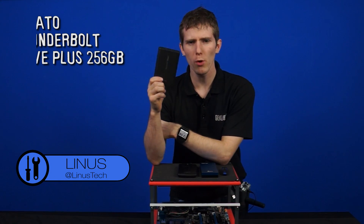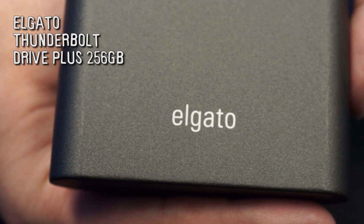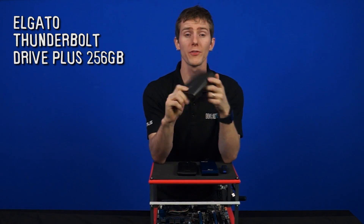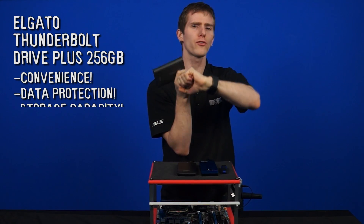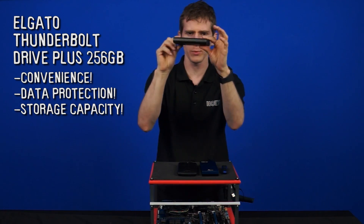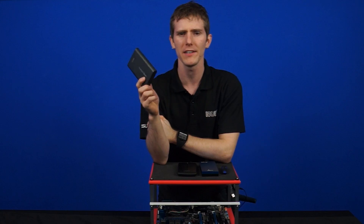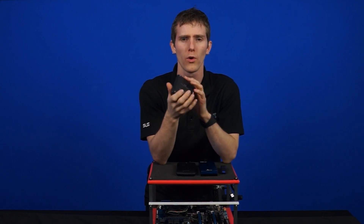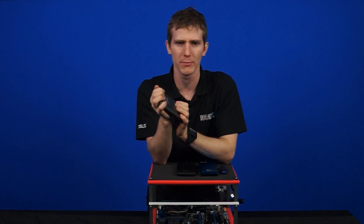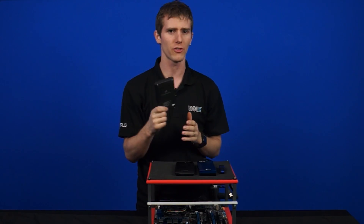Let's start with the Thunderbolt Drive Plus 256 gigs sent to us by the kind folks at Elgato. This is their no-compromise storage, which for them means you shouldn't have to choose between convenience, data protection, and storage capacity. It also comes in a 512-gig size within the same form factor. It comes with a USB 3 micro cable and a Thunderbolt cable, and the drive is built with speed in mind. It uses an SSD to store your data, and Elgato claims it can run at speeds of up to 420 megabytes per second, which as you guys will all know is very, very high. We are going to put that to the test in just a little bit.